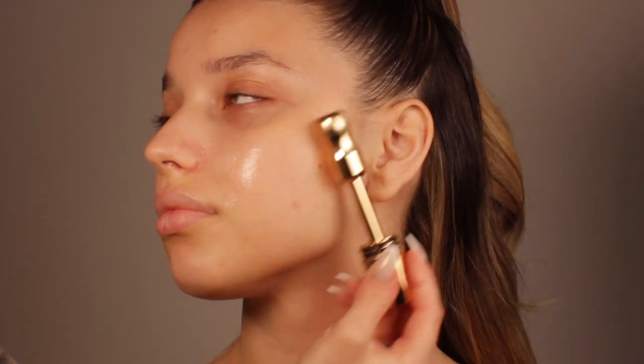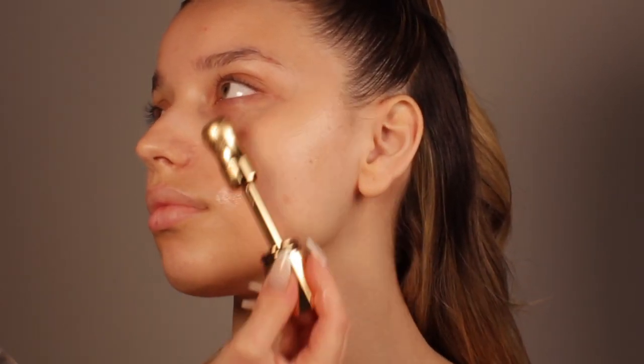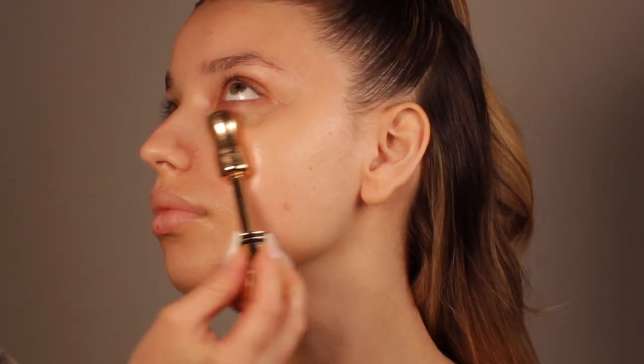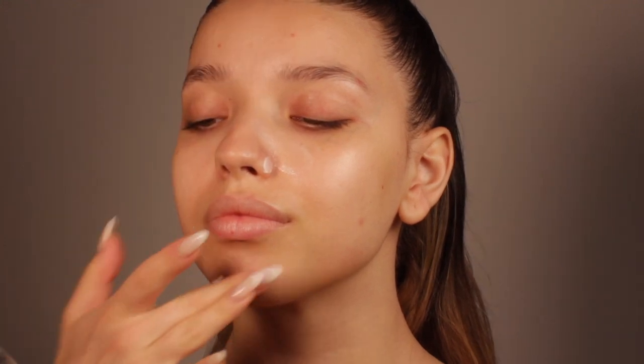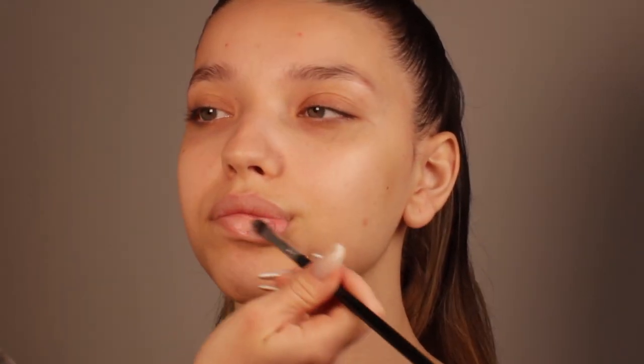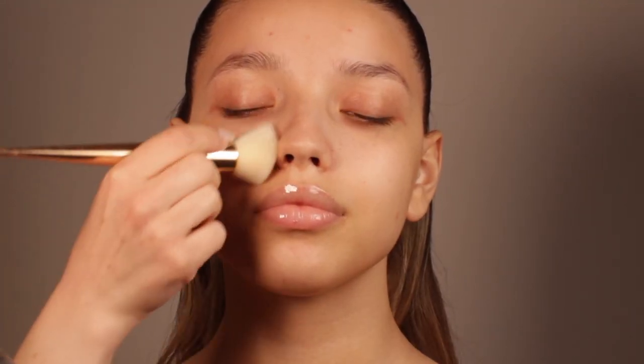For a spa moment, I'm using this Iconic London tool, which I also put in the fridge beforehand so it's more relaxing and soothing for the skin. After that I'm going to apply a little bit of a mattifying primer on the t-zone, because I want to make sure the skin is not going to look greasy, especially because it's going to be very hot in August. I'm also moisturizing the lips very well — this step is very important because your lips are going to look juicy and plumped.